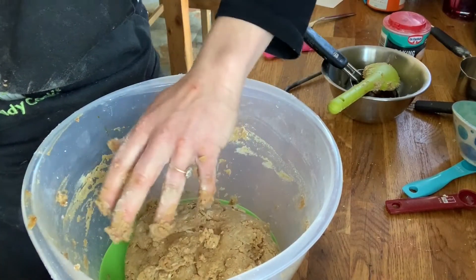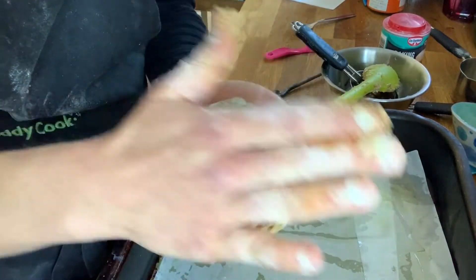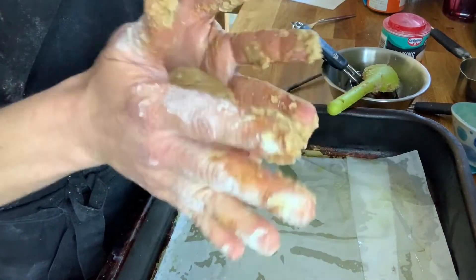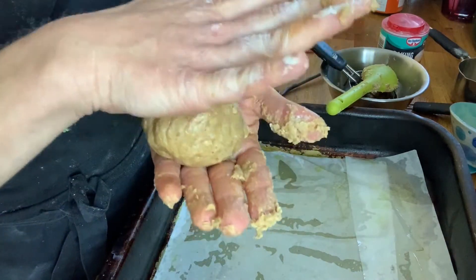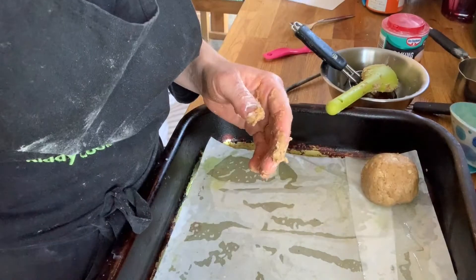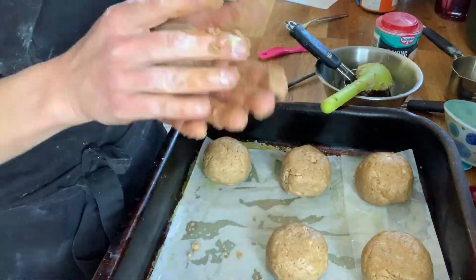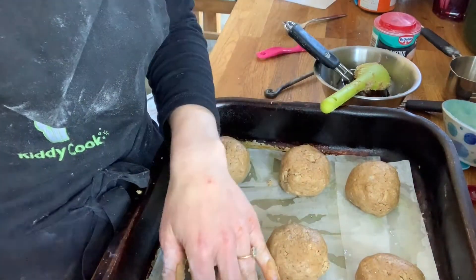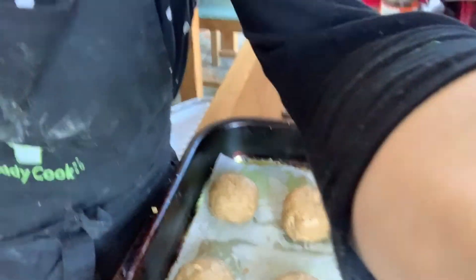I'm going to bring my baking tray over now. I'm just going to use a very simple method of shaping the dough into nice smooth balls — this is also a nice way that little hands can get involved. Shaping it into a nice ball, keeping it quite fat, getting that nice round shape and then popping it down. I have all my scones here ready to go in the oven.